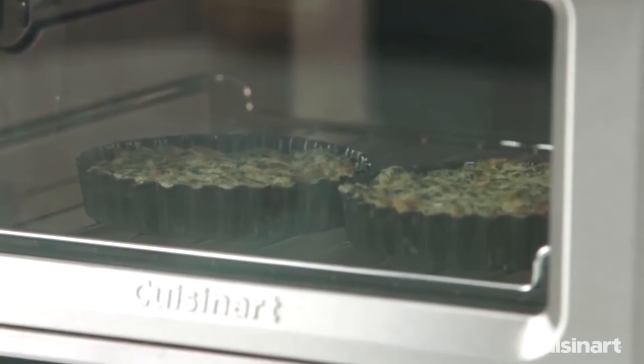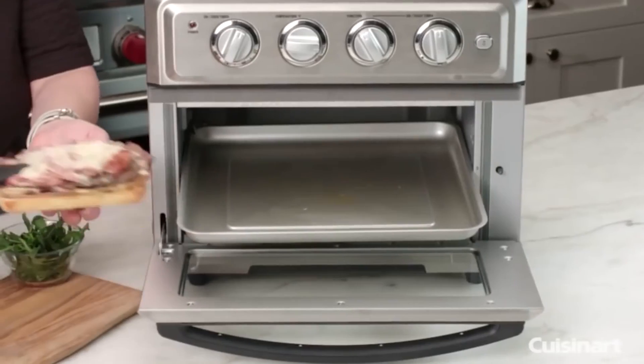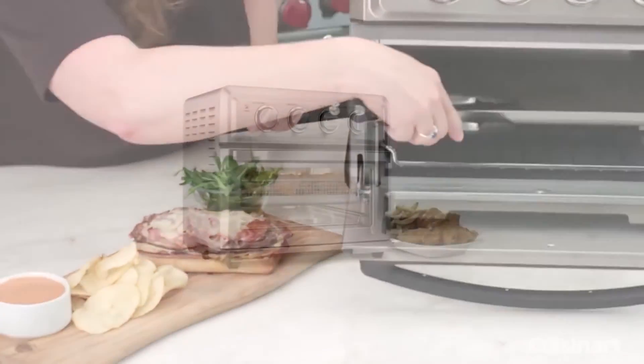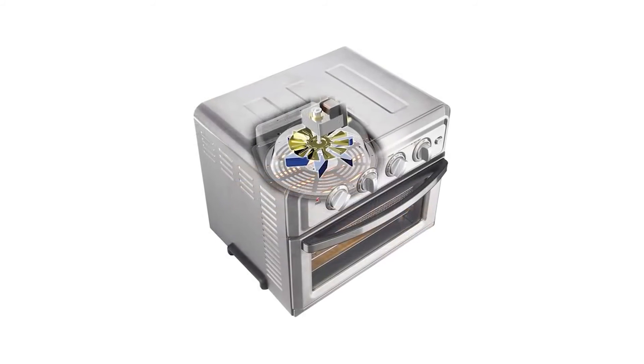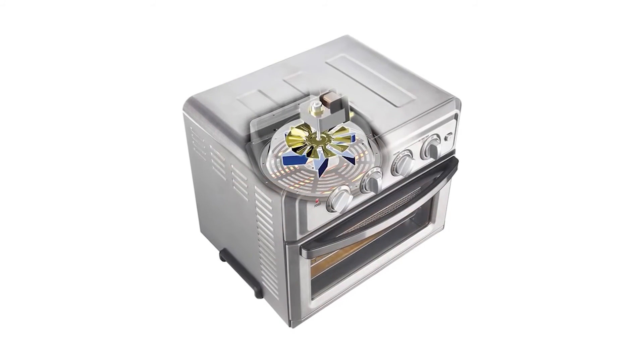When air frying, timing is everything. The TOA-60 comes with a 60-minute auto shutoff timer, which gives you the freedom to control the cooking temperature. The interior light enables you to keep an eye on your cooking progress. Immediately after serving, you simply need to clean the basket and crumb tray using hot soapy water and you're good to go.